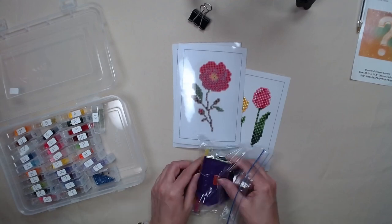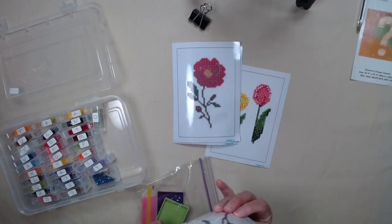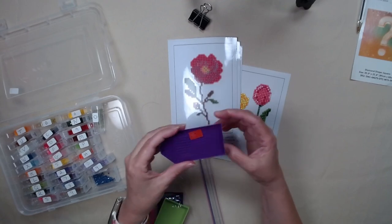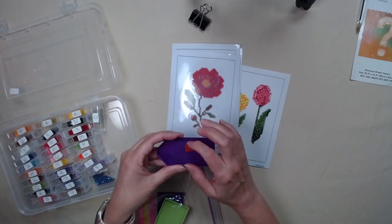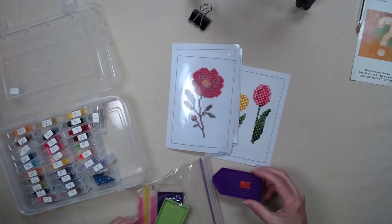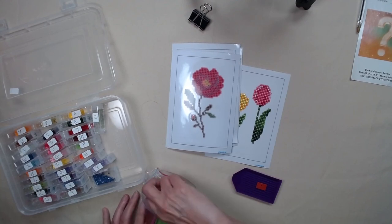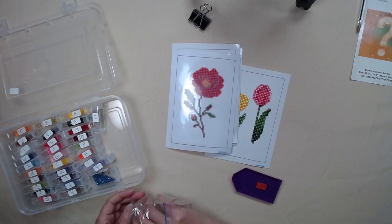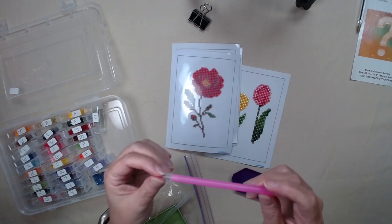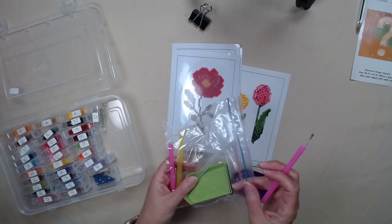I gave each participant a tray, a canvas, a little piece of wax — since they were only doing this size, I cut the squares from all the budget-friendly kits I have and gave them just half. They also each got a pen, so I have four pens and four trays left and three pieces of wax.